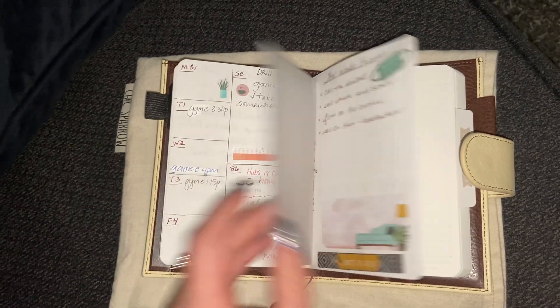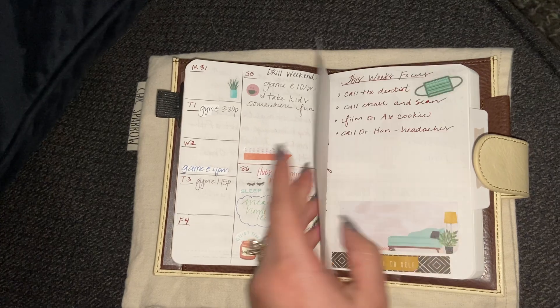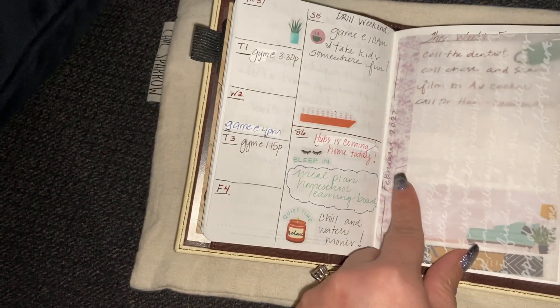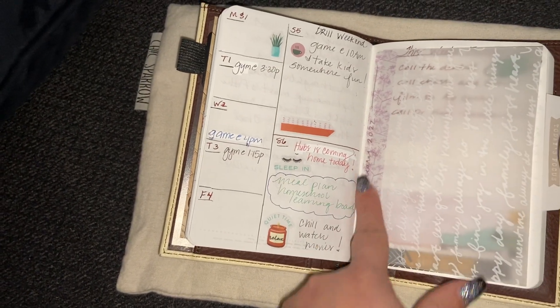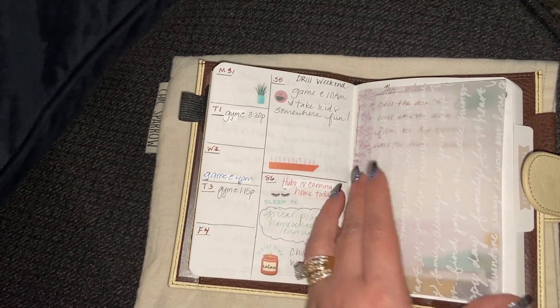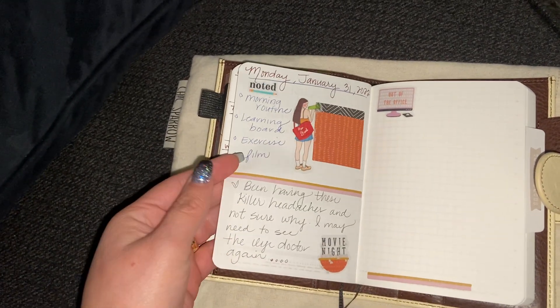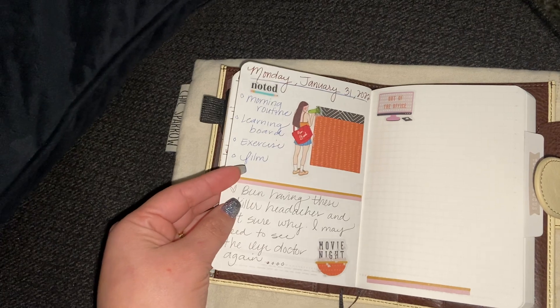Tonight I was writing a list and things down right here. I did some journaling and then I did a little weekly page where I kind of have Monday through Friday right here and a big Saturday and a Sunday. And then I put this little white paper right there because I was going to put something that says February — but if you can see, I wrote February 2022 and it's kind of peeking through.